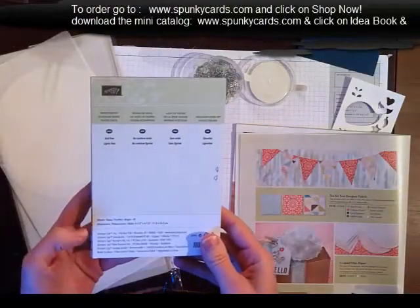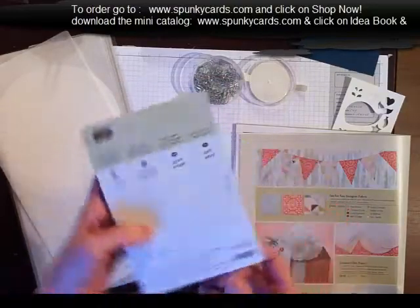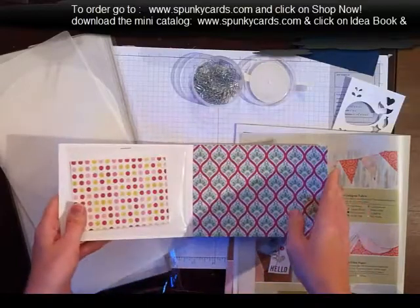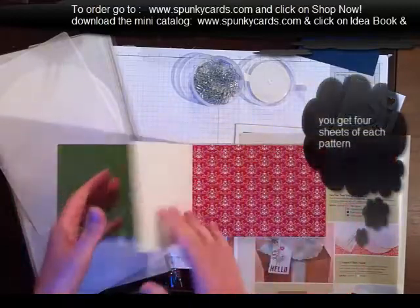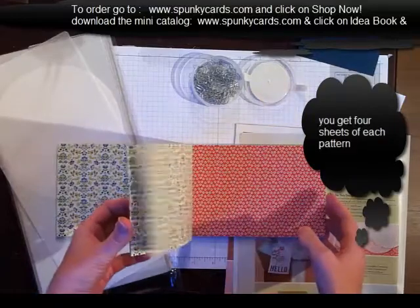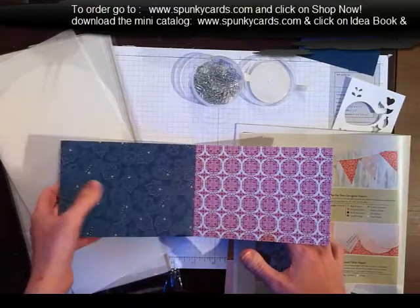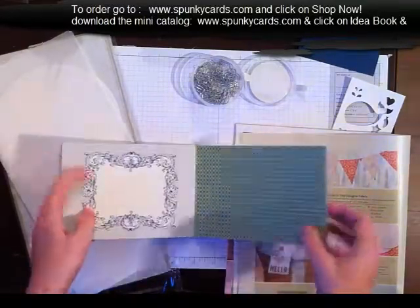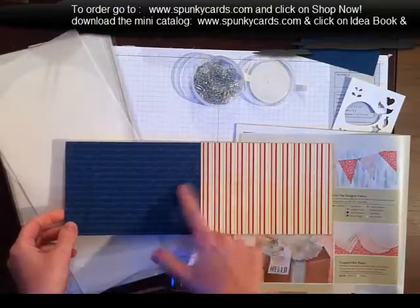It looks like tissue paper but it is firmer, so it'll be perfect for our projects. And then I got the Print Poetry Designer Series Paper Stack. They measure four and a half by six and a half — look at these gorgeous paper selections in there. Absolutely beautiful, the different patterns. And I can't wait to use the Paisleys. This here is my favorite — that and that combined is just going to be awesome.